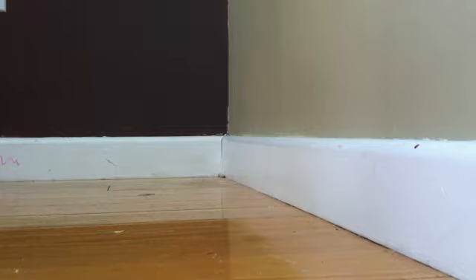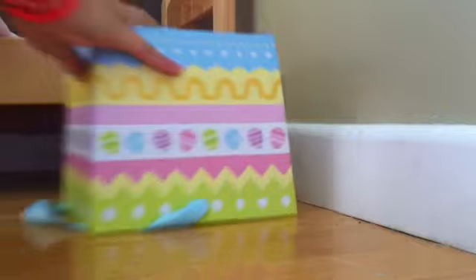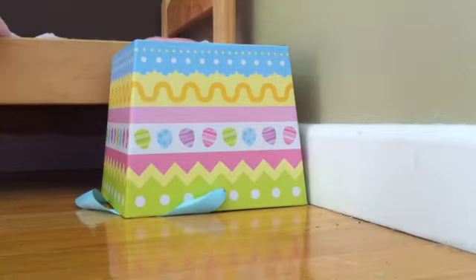First I'm going to grab her bed and put it right here in this corner. Then next I'm going to add her bedside table over here — it's like an Easter basket but it works.